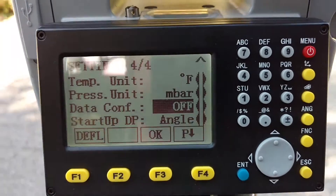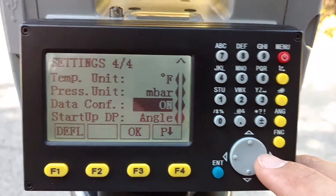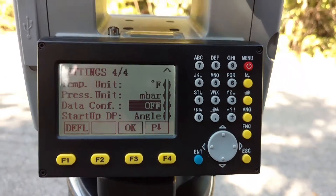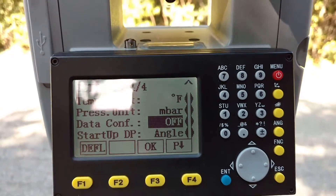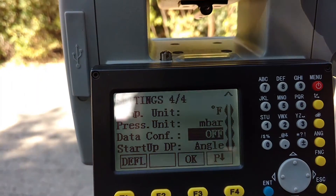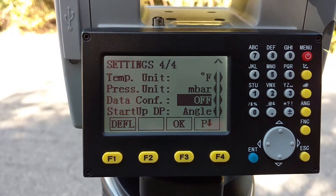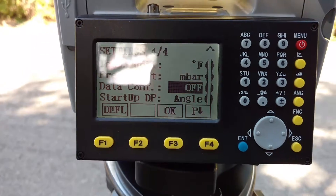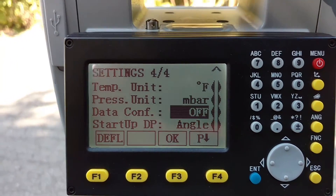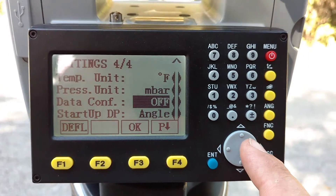Data confirmation — that's what this stands for here. That should be on in the beginning until you get used to it. What data confirmation is going to do is after you take your shot, it's going to give you an option to review the coordinate data — you're going to see the northing, easting, and the elevation as a coordinate, and I think you can see the point number. You just have the option to say yes or no. Once I got used to the gun, I used it just to confirm the shot is ready to store — you hit yes and it stores. At this point, I have it turned off.